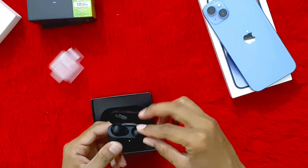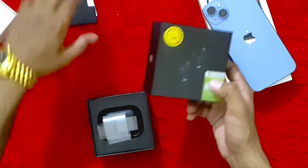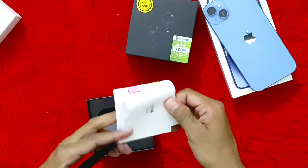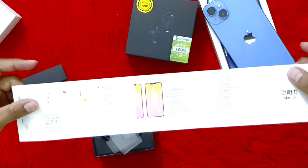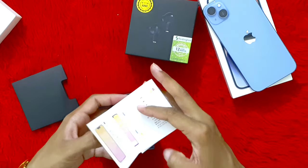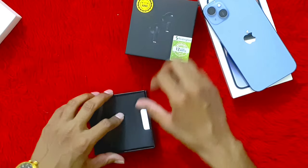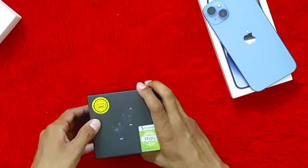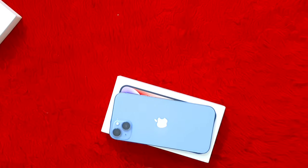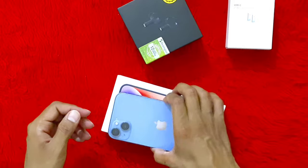We have not made an unboxing video on the iPhone before. Let's show it off. This is the whole manual — wow, this diagram is Apple's original. This is the iPhone 14 Plus. We have purchased all these accessories. This is the charger — it is in the iPhone box.